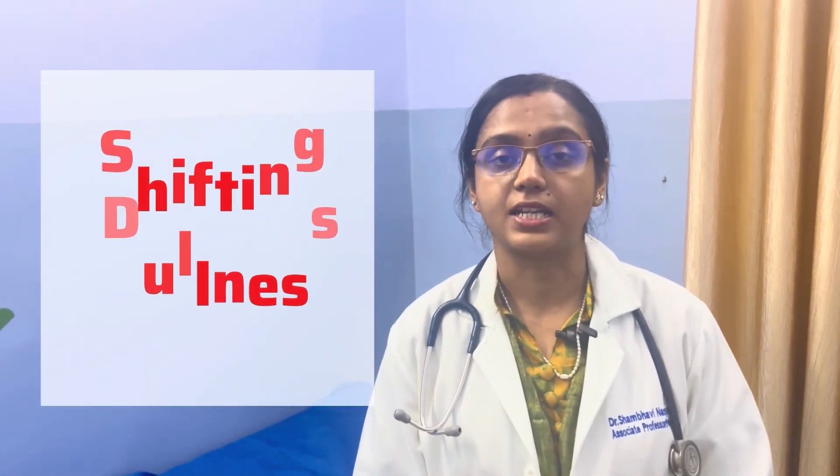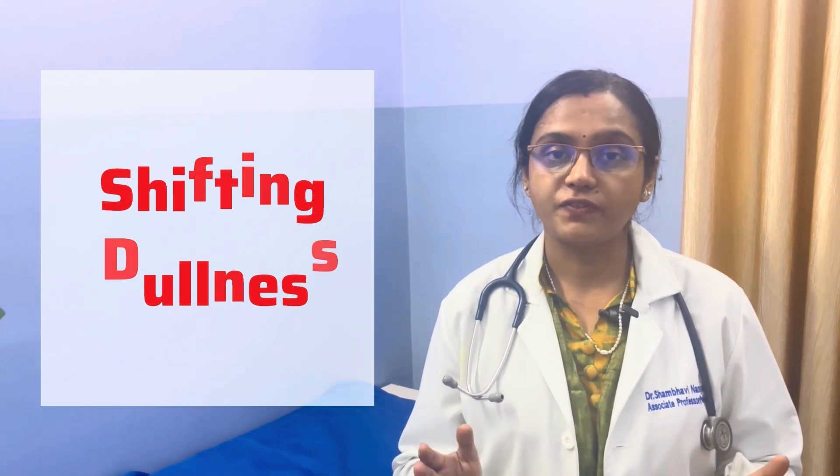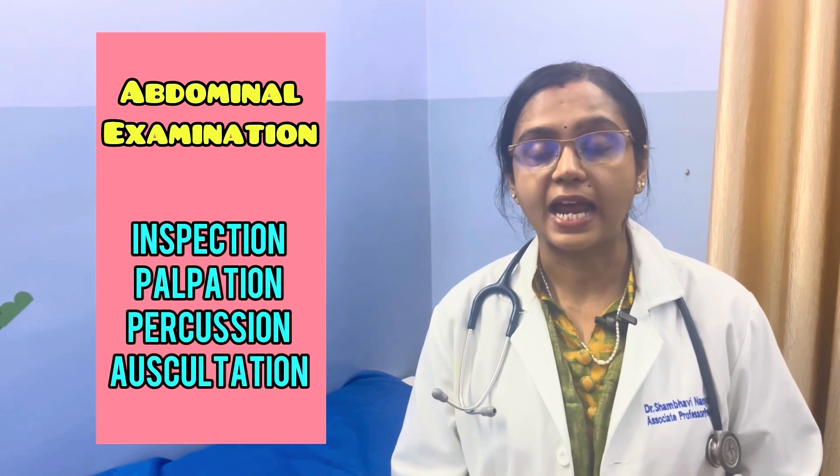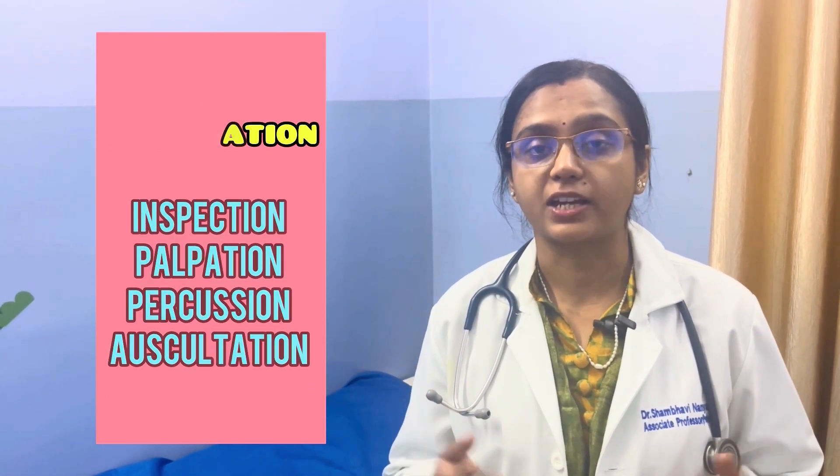Hello dear students, today I will tell you how to do a shifting dullness on a patient. Shifting dullness is done to see free fluid in the peritoneum. It is a part of abdominal examination as it is done under the subheading of percussion.